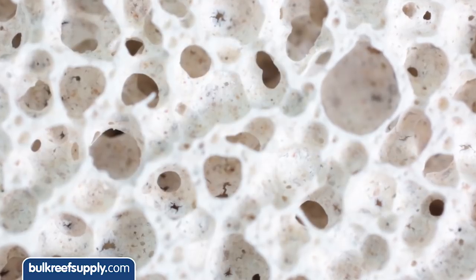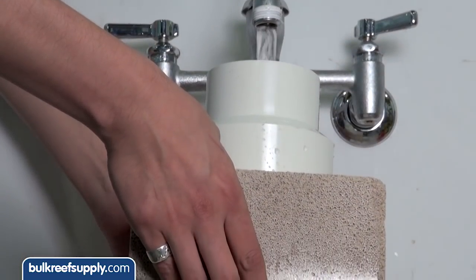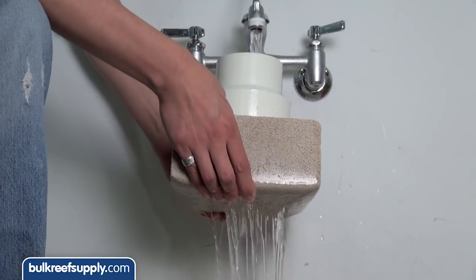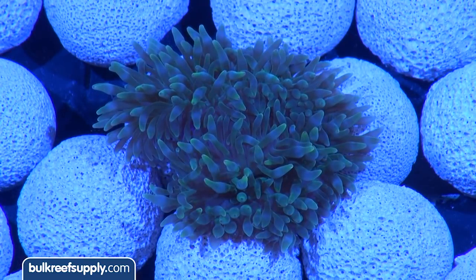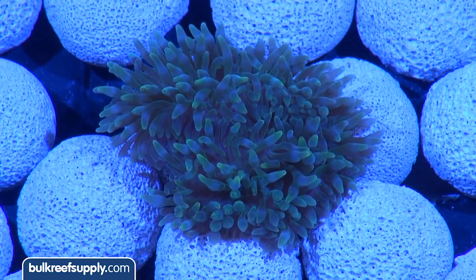The five gallons contain somewhere over 100,000 square feet of surface area — that is close to two football fields. What makes this media different than most other products like this is the availability of the internal pore network. I siliconed this plumbing fitting to the top of the four inch thick marine pier block and you can see how the water just passes right through the entire thing. The second thing these spheres serve is as something for the bubble tips to bury their feet into, which is also very easy to remove them from.